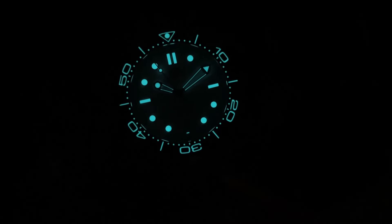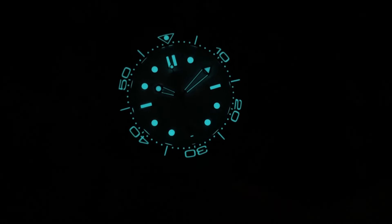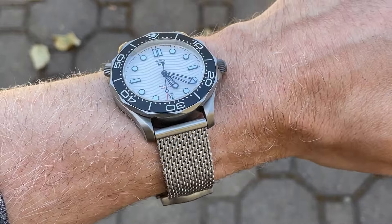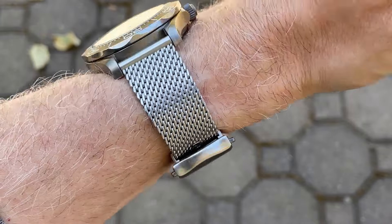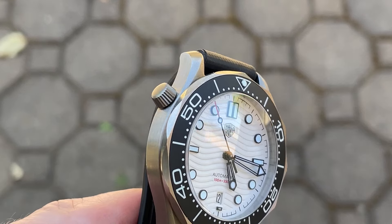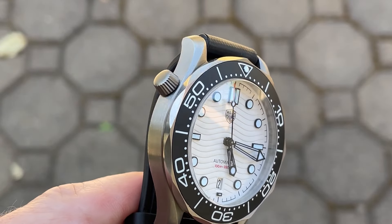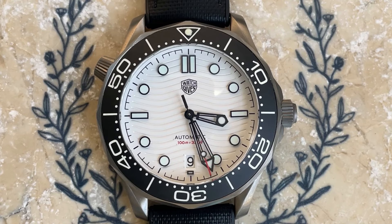For cons: first, this is an homage slash copy, and that's going to rub some people the wrong way. Second, due to the design of the bracelet there are no half or micro positions, so you might not be able to get a perfect fit. Third, the threading on the screw-down crown is very short, which feels a bit odd. I'd also be skeptical of any water resistance claim on these brands — probably not a watch you'd want to dive with. Last, the bezel action isn't super satisfying; it's a bit sandy, though at least it does line up.